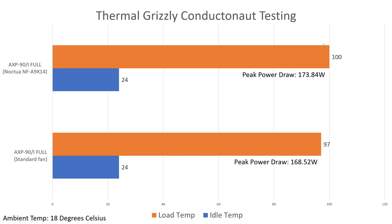At idle, the standard fan that came with the AXP90 was spinning around 1200 RPM; the Noctua was spinning around 900 RPM — minor differences in noise levels, nothing major. Under load it was probably a tad louder, but it wasn't a massive noticeable difference. It's only around 200 RPM higher than the Noctua at full speed under full load. With Conductonaut, 100 degrees was reached with the Noctua fan — bearing in mind this is on an open bench on my kitchen table — compared to 97 degrees with the stock fan.